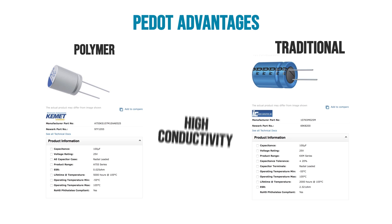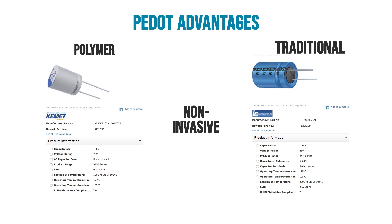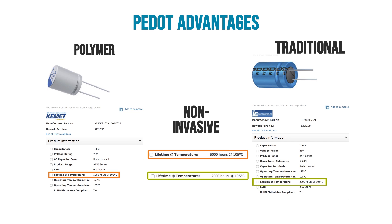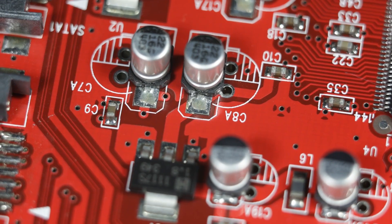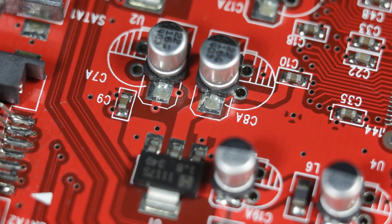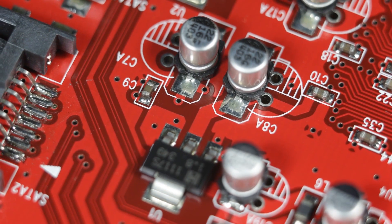This polymer provides a couple of advantages. First, it is highly conductive, which reduces the capacitor's ESR. Second, it does not attack the oxide layer like a traditional electrolyte would, so the capacitor will have a significantly longer operational life. And third, there is no hydrogen outgassing. Modern computer systems have moved towards aluminum polymer cans because of those advantages. Plus, you do not have to worry about the electrolyte leaking out and damaging a board.